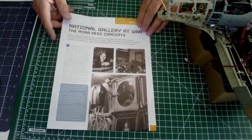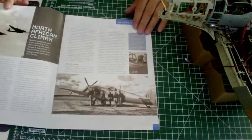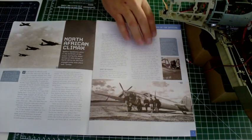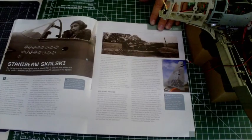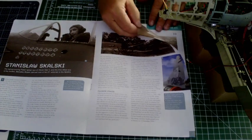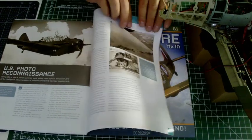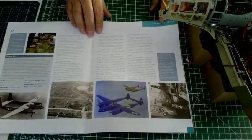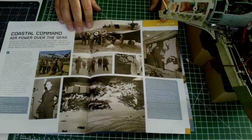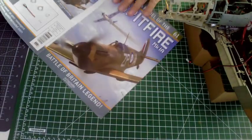As always I like to have a look at the magazines. In issue 61 we have the National Gallery Wall — the Myra Hess concerts. On the next page we've got the North African Climax, and then we have one of the Polish aces of World War II — Stanislaw Skalski. Then the next four pages cover US photo reconnaissance, and we finish off with Coastal Command — air power over the seas.